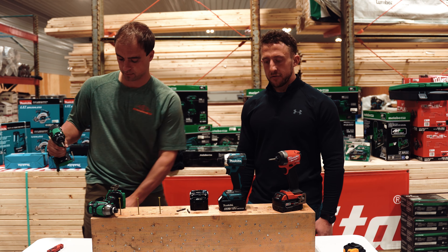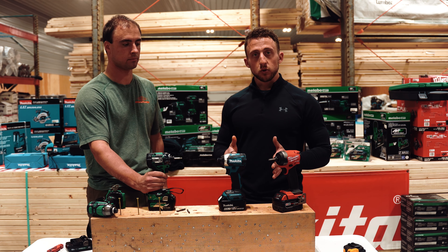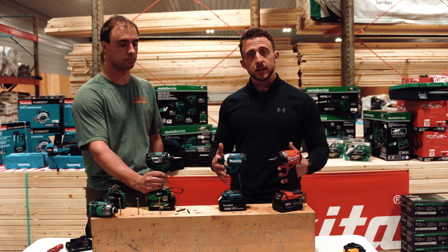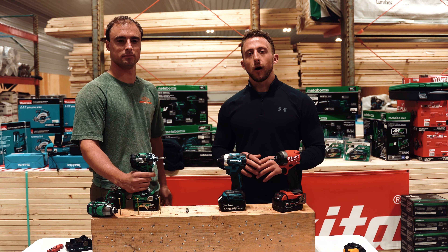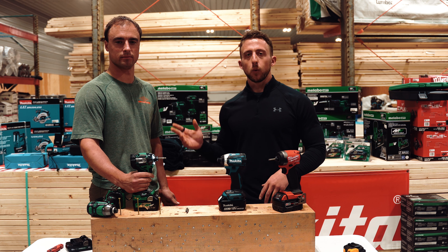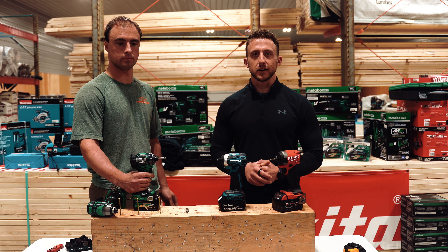Alright guys, there it is. If you want to see us test more tools or go over some of the tools we use in our kits — for installing, framing, whatever — let us know in the comments below and we'll do more demos like this. Hope you guys enjoyed the video. Thank you so much for watching. If you have any questions, leave them in the comments below and me or Keith will be on there to answer them.